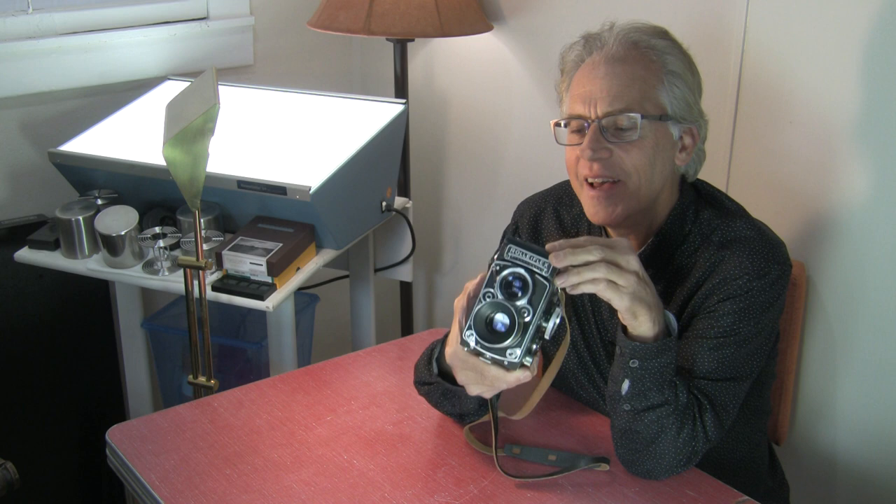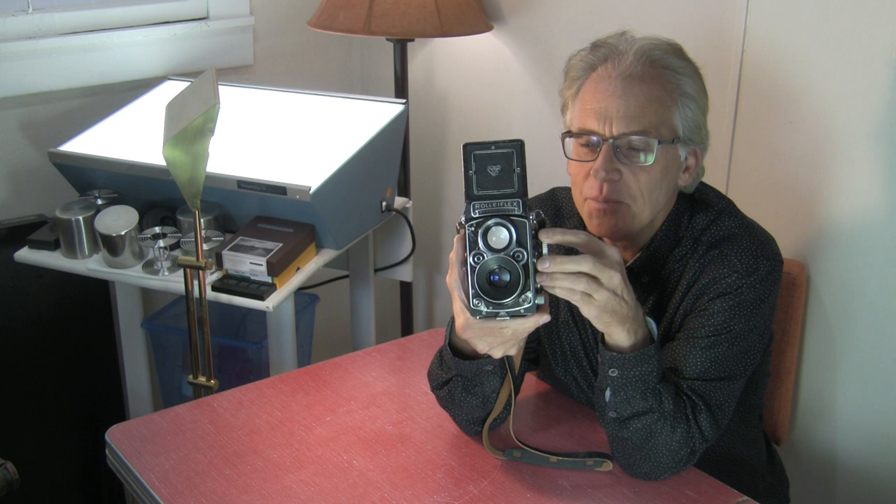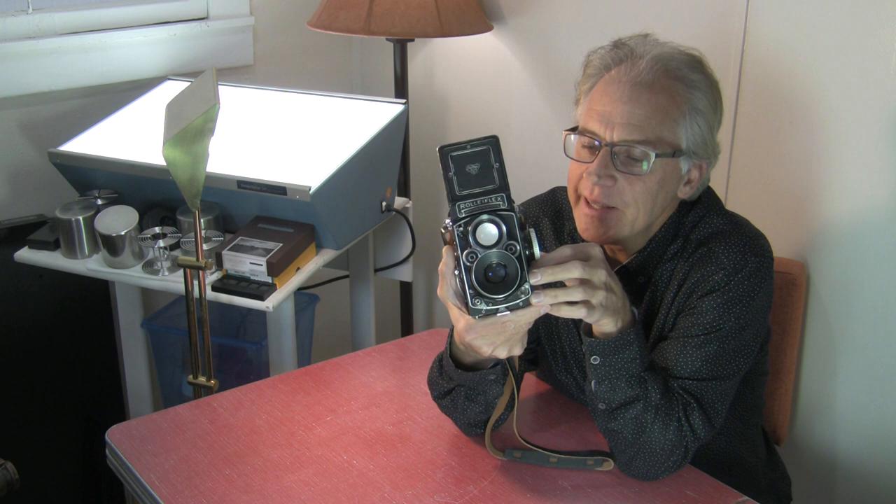I've seen them online for $1,200 to $1,500. This 3.5F is not in the greatest of shape. It's got a round lens hood that probably was never made for it. I was told by a repair guy that it doesn't really focus to infinity very well — something is off on it and it doesn't quite focus to infinity.